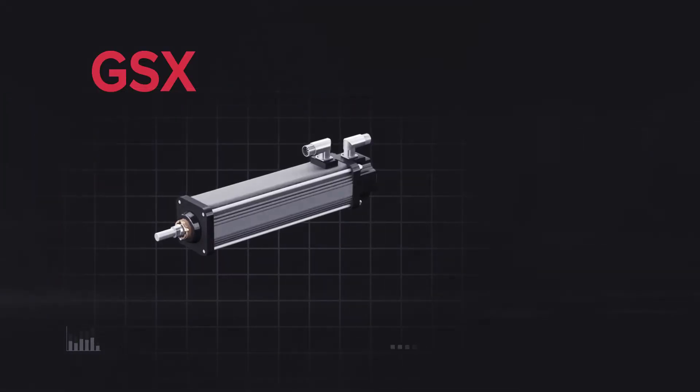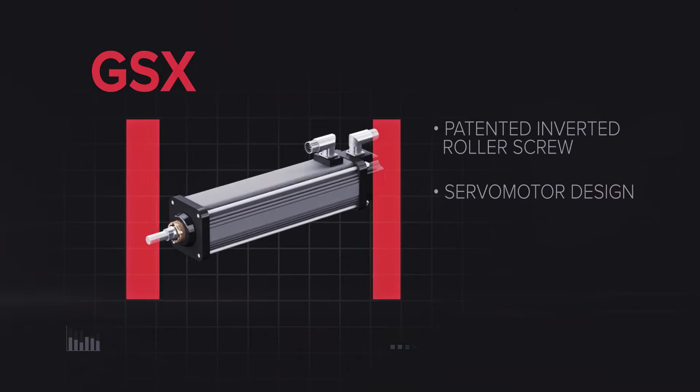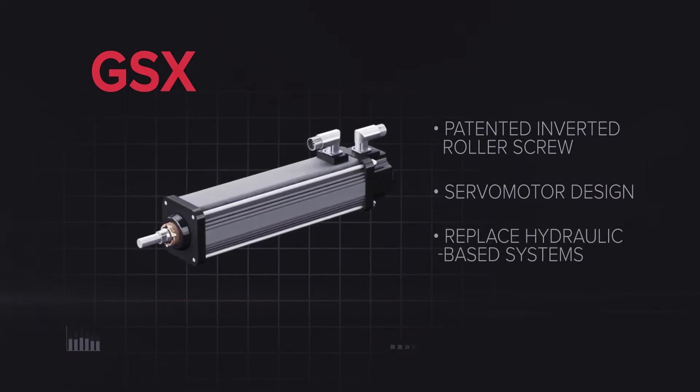The GSX line is based around our patented inverted roller screw and servo motor design. This small, powerful actuator is designed to drop in and replace many hydraulic-based systems.